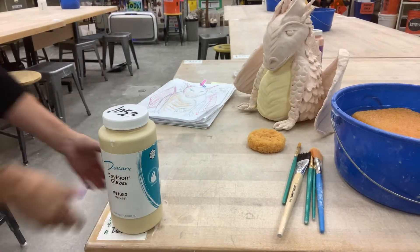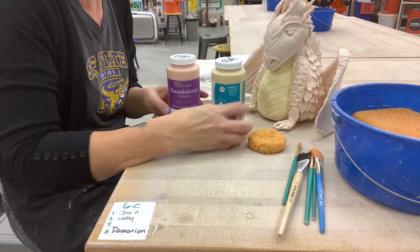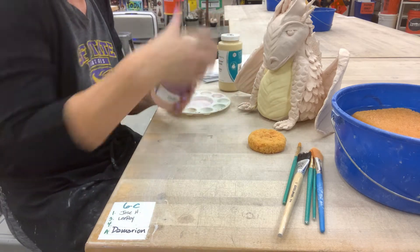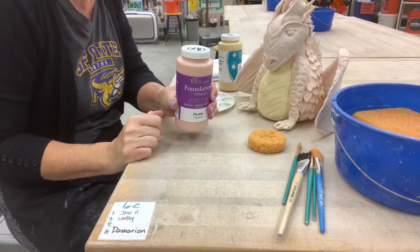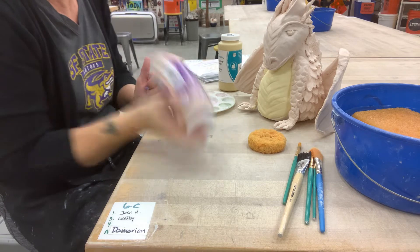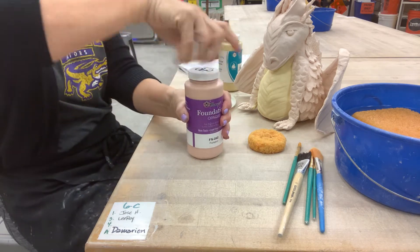The rule in our classroom is you can have up to two bottles with you at your workstation at a time. If you want to put ten different colors on your piece, first thing you do is unscrew the lid and screw it back on all the way to make sure it's actually on. Then turn the bottle upside down and shake until you hear that liquid shaking around inside and you can feel it moving back and forth.